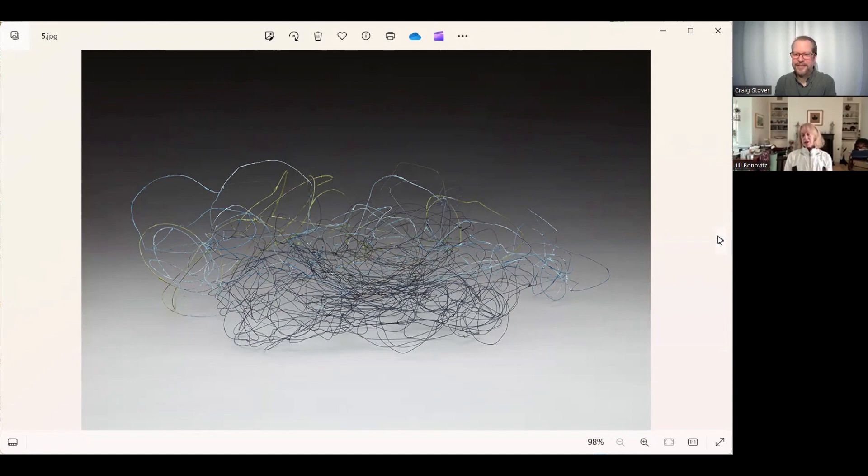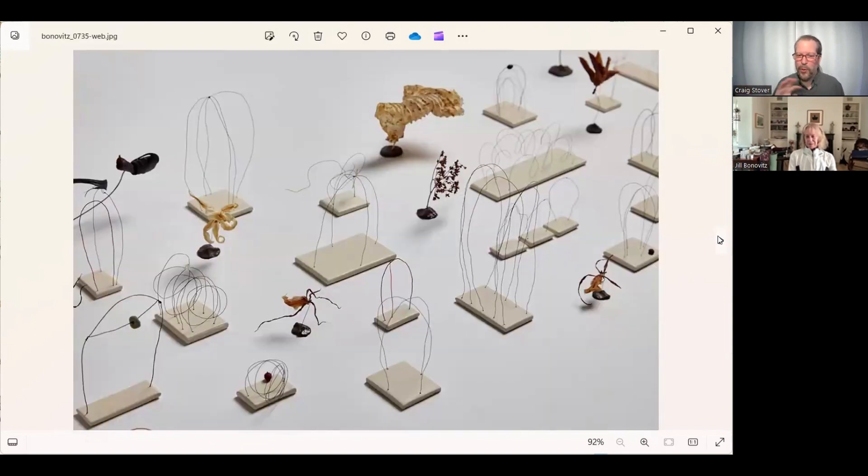Then recently — the last couple of years — I started painting some of the wires, which is really fun. Was my next question — is it like an enamel? It's acrylic paint that I have in my studio — very untechnical. When I first saw these my first thought was that they look like drawings in space. I actually called one of my shows 'Drawing in Space.' That makes perfect sense.